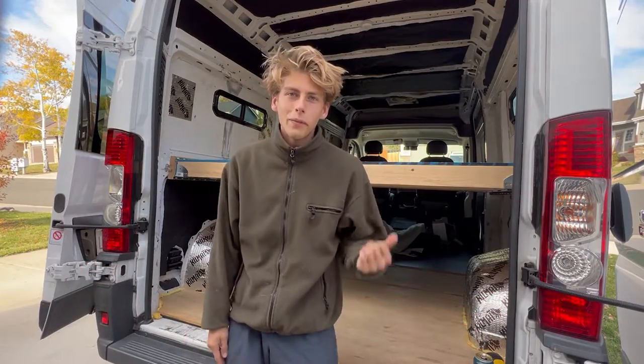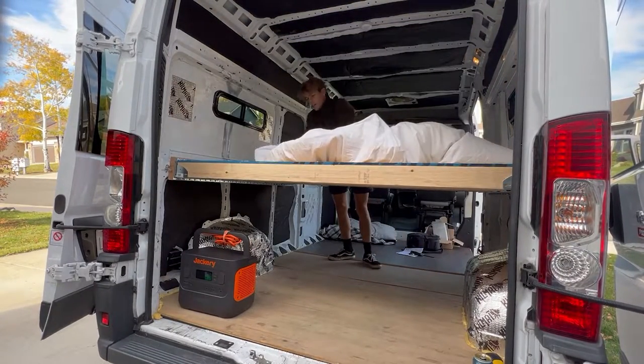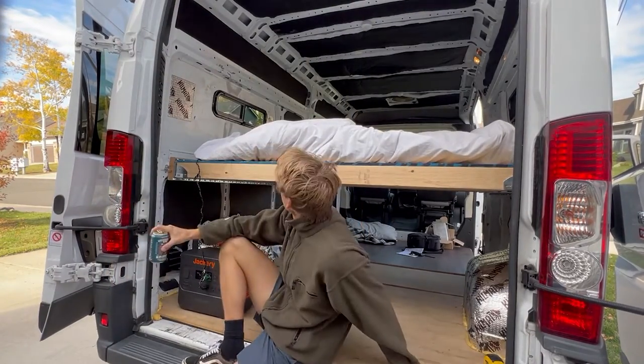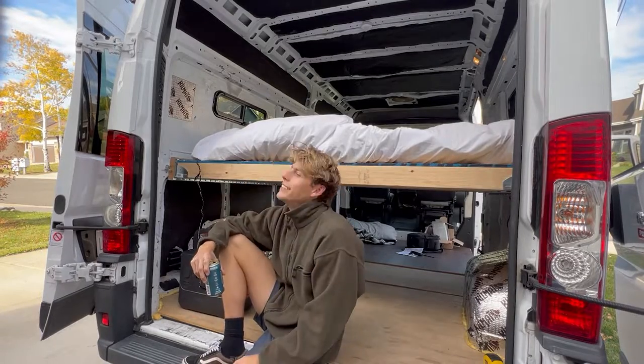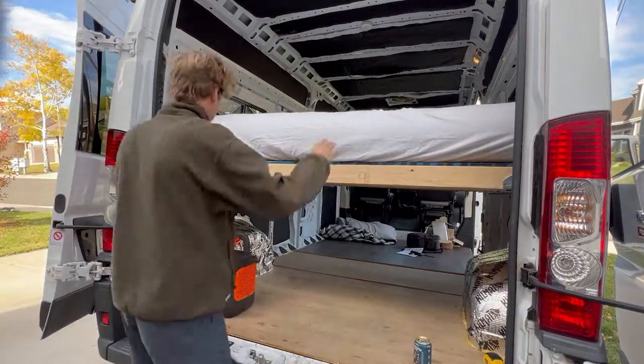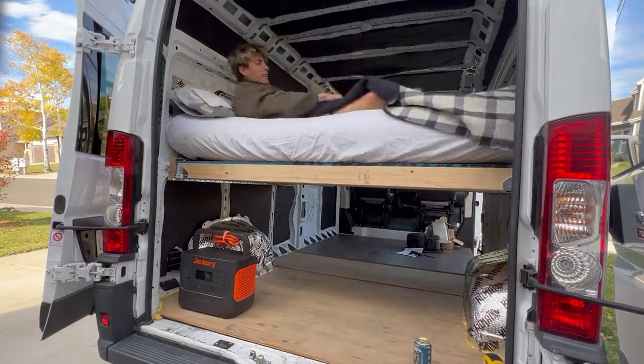The only thing left to do is blow up our air mattress and go to bed. I hope this DIY van build was able to help you. If you're not looking for something super fancy but you also want something good, this is a perfect build for your van. I hope you were able to find some value in this video. Thank you for watching — subscribe for more.